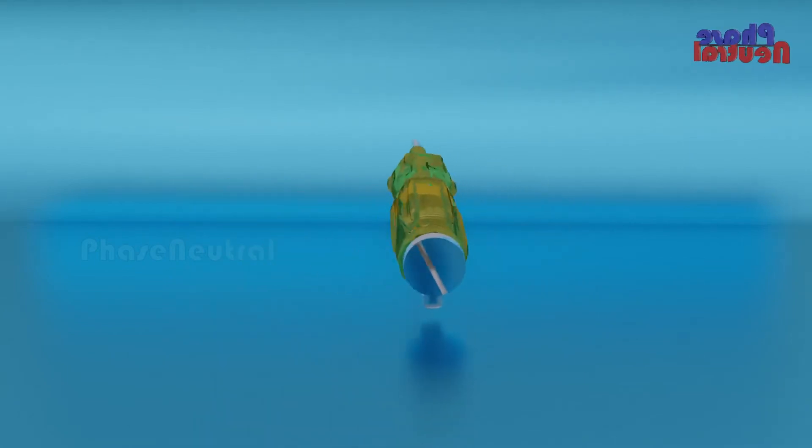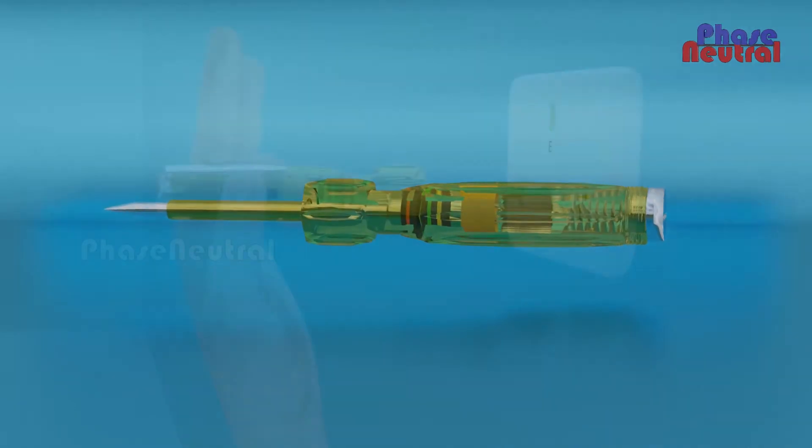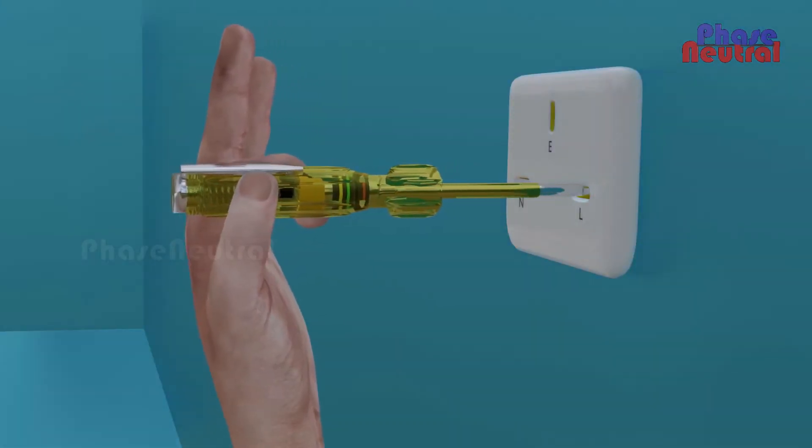The Neon Line Tester is popular in the electrical field because of its cheap cost and ease of use. It is used to check the presence of electricity in the phase line.